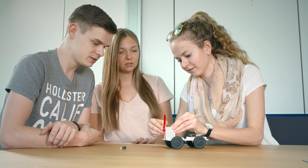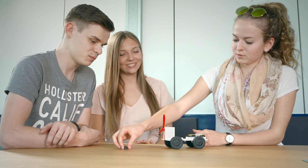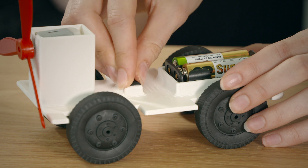We mount the propeller, install the switch, wire it — and off we go!